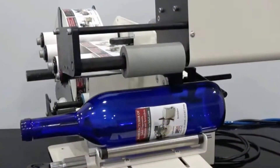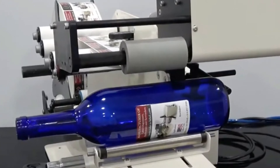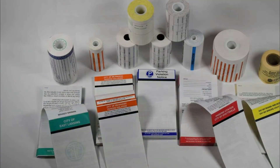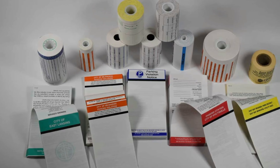For example, what are your product labels being applied to? What is the surface of the product — round, tapered, or flat? How many labels need to be applied in an hour or day? Do you need to print on demand or just batch printing?